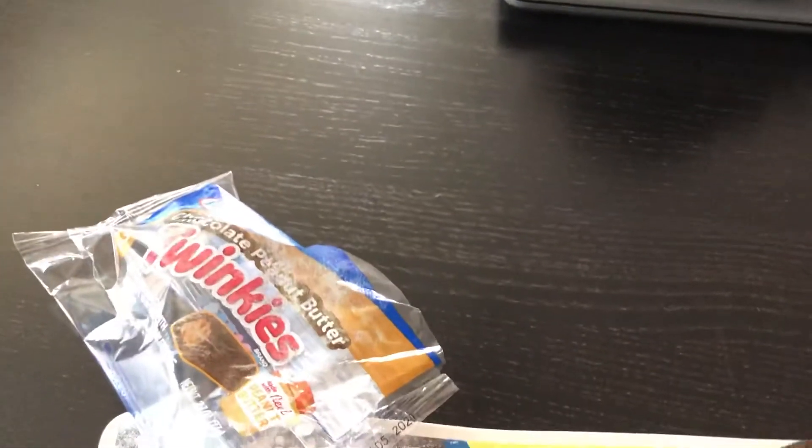Now we are going to take a bite — here we go. Okay, I can taste the peanut butter. Now we are going to take another bite to make sure.